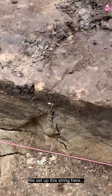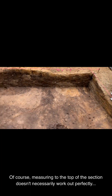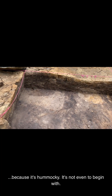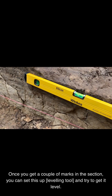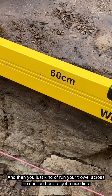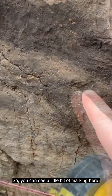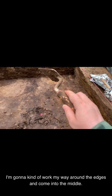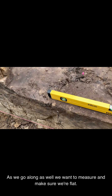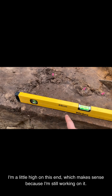We set up this string here and we measure up from there. Of course, measuring to the top of the section doesn't necessarily work out perfectly because it's uneven to begin with. Once you get a couple of marks in the section, you can set this up and try to get it level. Then you just run your trowel across the section here to get a nice line, so you can see a little bit of marking. I'm going to work my way around the edges and come into the middle. As we go along, we want to measure and make sure we're flat — a little high on this end, which makes sense because I'm still working on it.